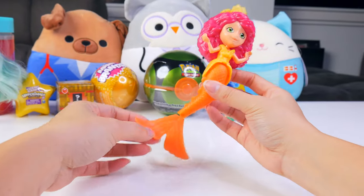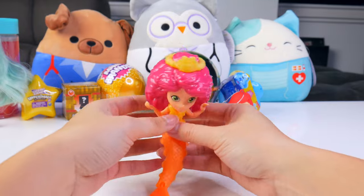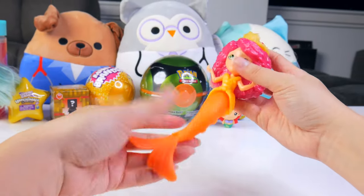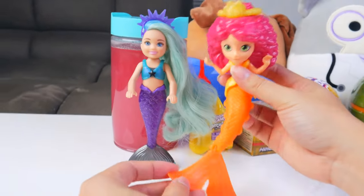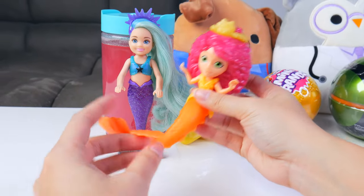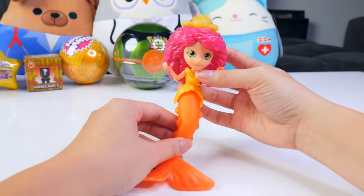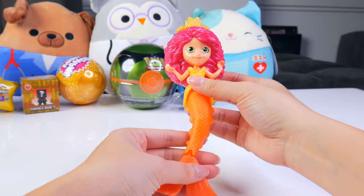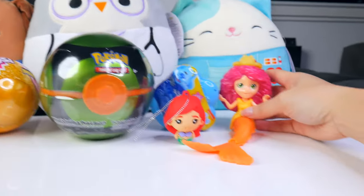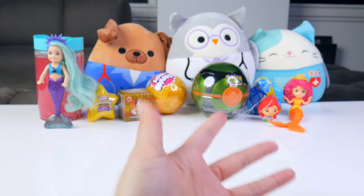I guess it's mermaid season because we have a mermaid friend here from the Kinder Surprise Egg. She's more flexible than the Barbie one because the Barbie one can just stand straight. But now they are friends and they can hang out in the sea together. I shall call you Mermaid Pink Poof because your hair is really poofy and pink. We have three mermaids right now — what a coincidence!